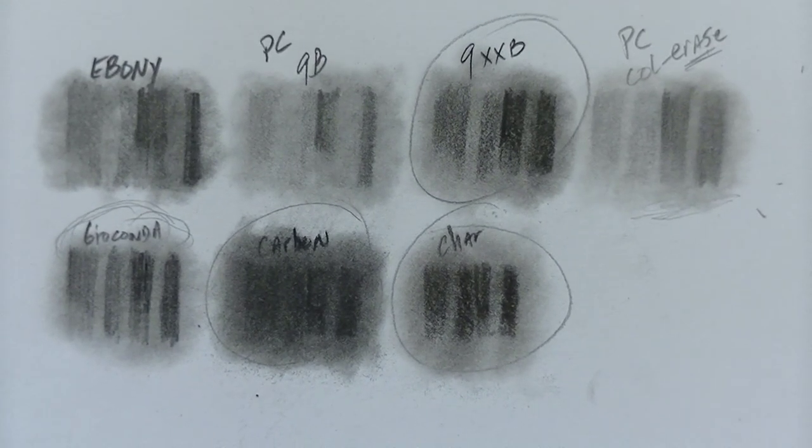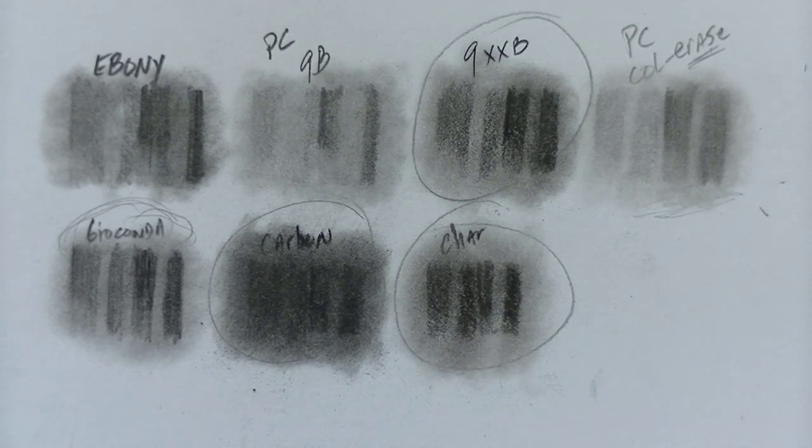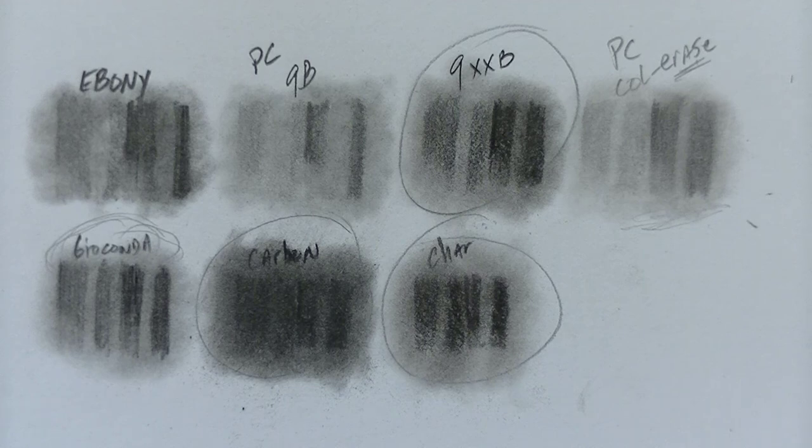In the blending comparison, the carbon came out darkest, second was the 9XXB, and then everything falls in order from there. Just remember you're dealing with different kinds of mediums here. Graphite is really good for light to mid-tones, and then you want to use a 9XXB, carbon, charcoal, or maybe even the Gioconda when you want to get to the really dark, dark areas to make the drawing pop — to give it that nice contrast that creates photorealism in your drawings.